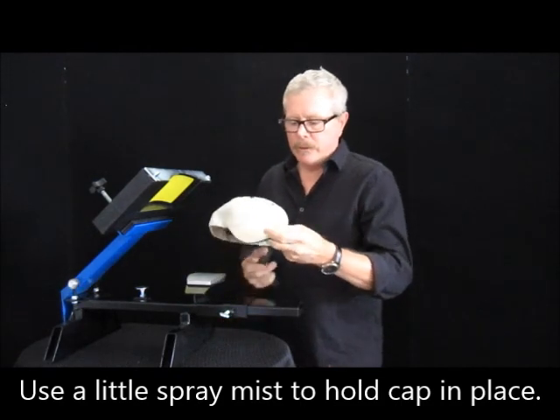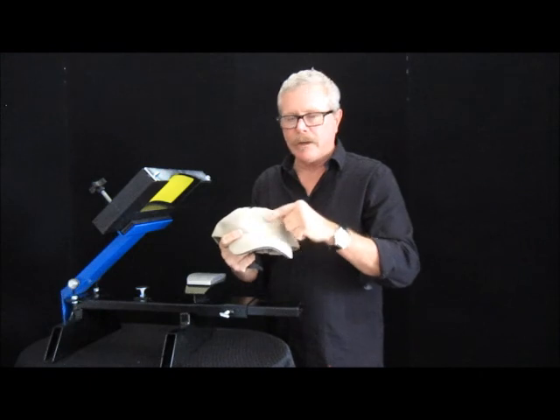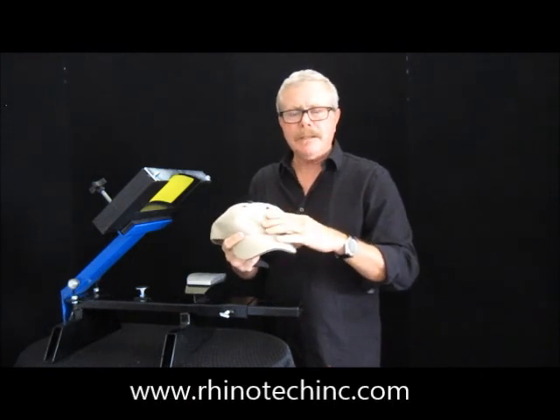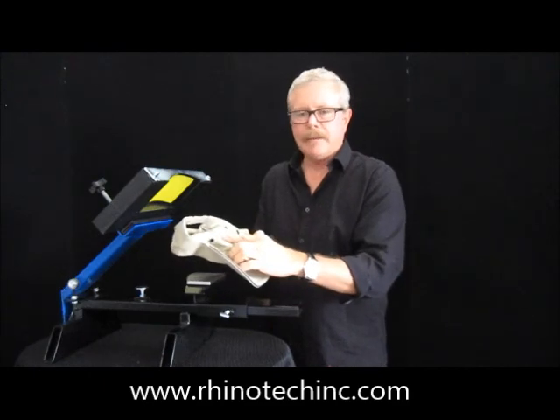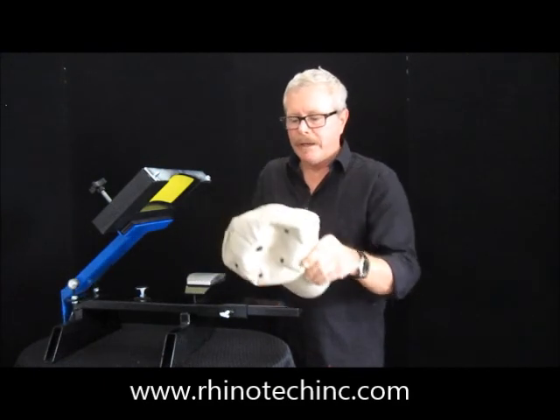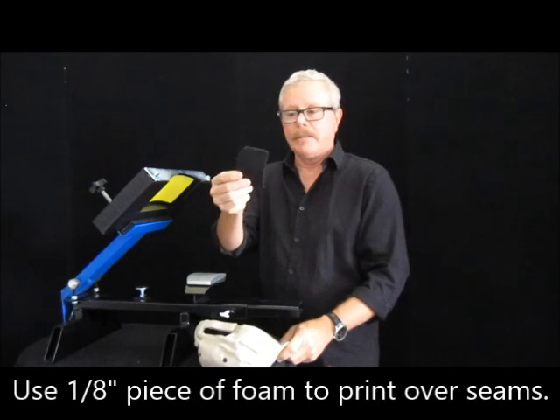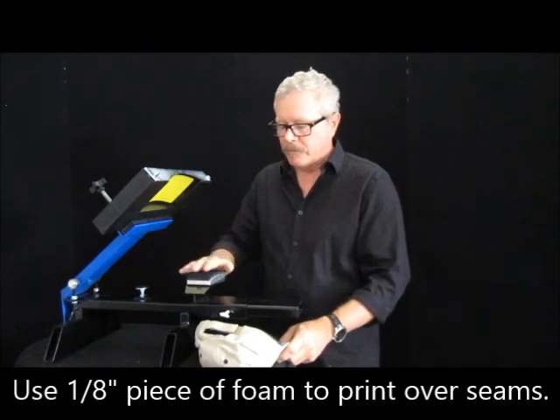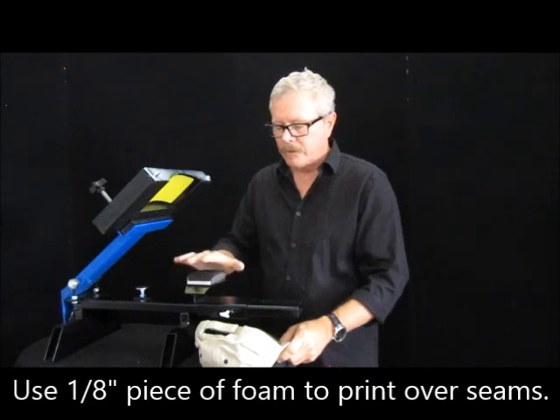The other is, however, when you have a hat that actually has a seam right up the middle, sometimes that seam just doesn't want to print right because of the inside tape. So what we recommend is — and this comes with it I might add as well — there's a little piece of foam, eighth inch thick. Spray mist it and put it down onto the surface here.